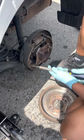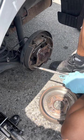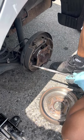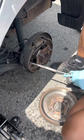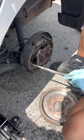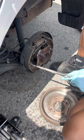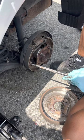So guys, right here what I am proceeding to do is replace the rear disc brake on a 2011 Nissan Versa. As you can see, I already took the disc off, and now I am trying to get these little clips out so we can start unraveling this mess that you're about to see.